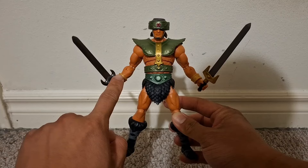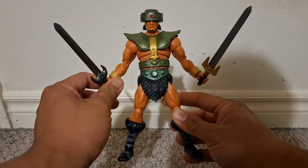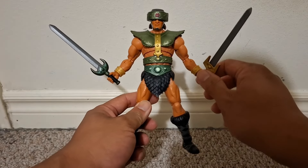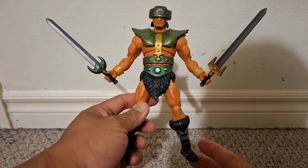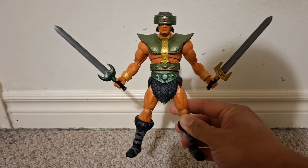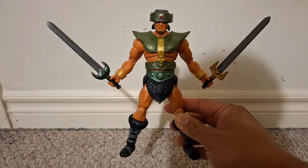It'll be easier for me to show and go over the actual figure. I had the figure standing in front of the box earlier, holding his two swords — looks very cool, dual-wielding. His Masters of the Universe Classics figure came with one sword, but here he has two, which is badass. Holding both, dual-wielding both swords.